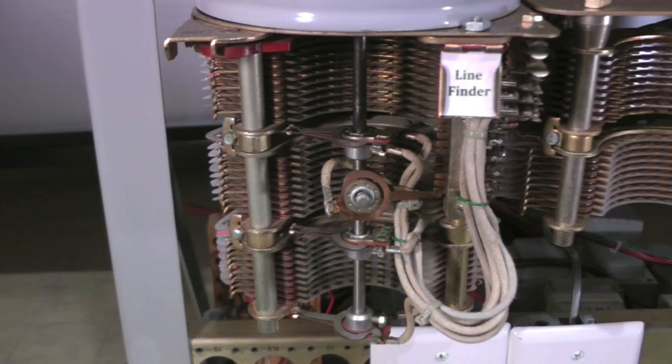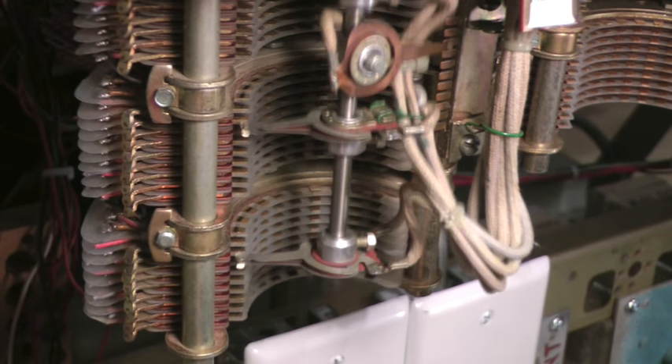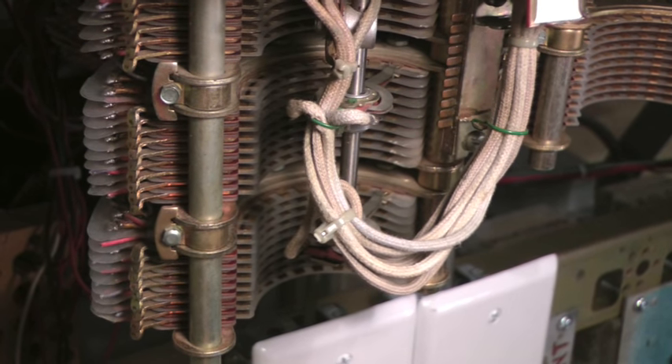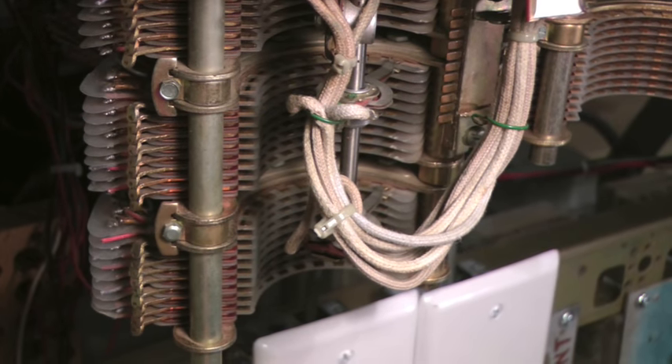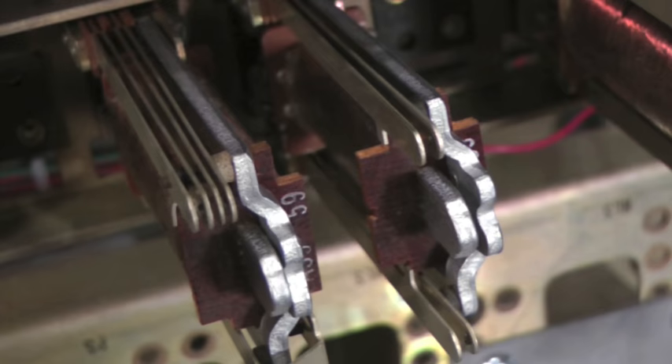It will find the calling line and connect it to the switching network. The line finder steps up vertically and rotates horizontally, and stops when the wipers are connected to the calling line's terminal. When connected, the cut-off relay operates, which releases the line relay.